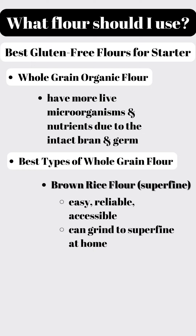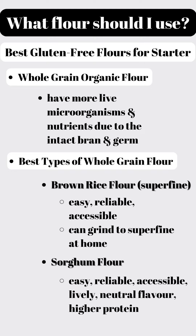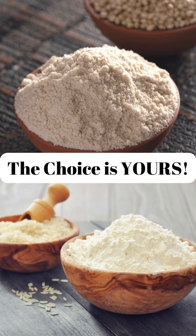The two whole grain flours that work really well for a starter are brown rice flour — super fine, easy, reliable, and accessible — and sorghum flour, which is widely used throughout the world, creates an incredibly lively starter, has a fairly neutral flavor, and is high in protein. Other options like teff or millet can be used but have quite strong flavors, so I prefer using them to flavor my dough rather than create my starter. Ultimately, the choice is yours and whichever you choose, you'll be successful.